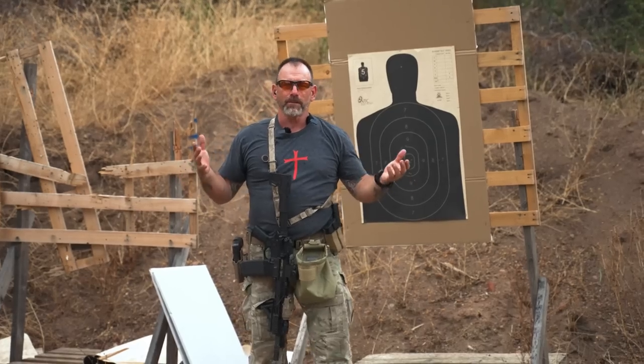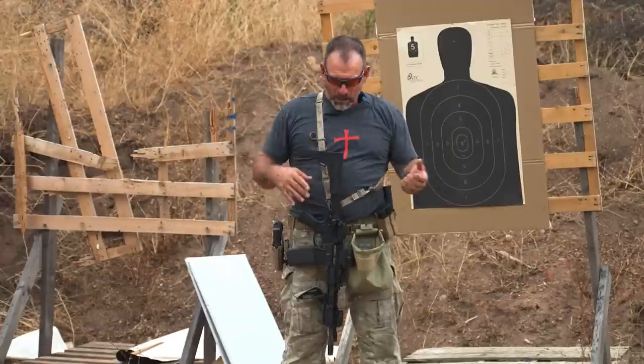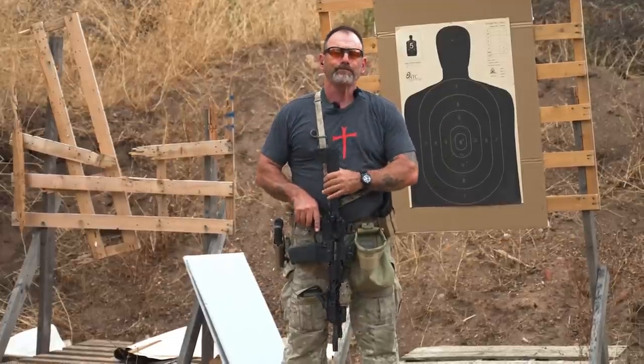All right guys, this is about your sight offset or mechanical offset on the AR platform. This may seem real simple, but a lot of people don't understand it, so I thought I'd bring it out and show you guys what we're talking about so you can make good, effective shots at close range with your modern sporting rifle. And as always, if you like this content, like, subscribe, and leave me some comments.